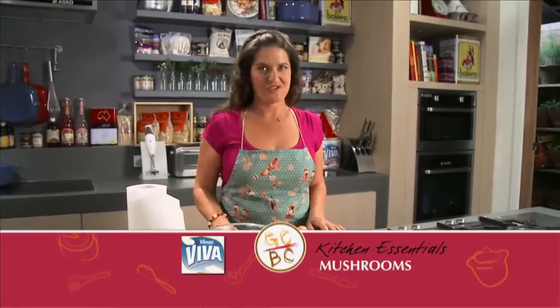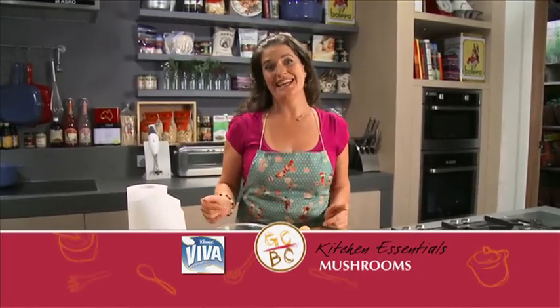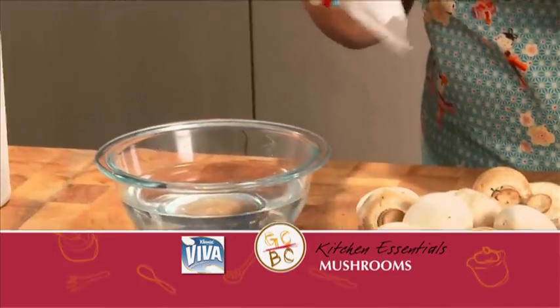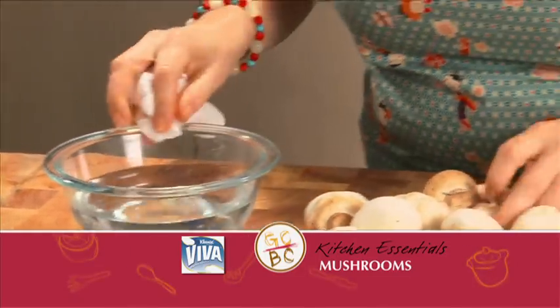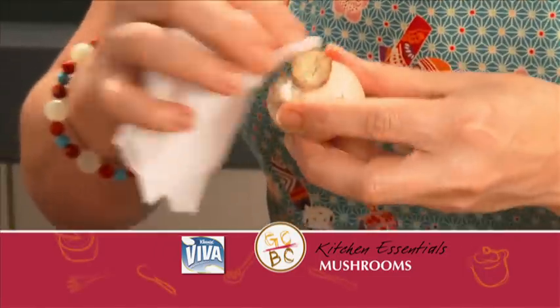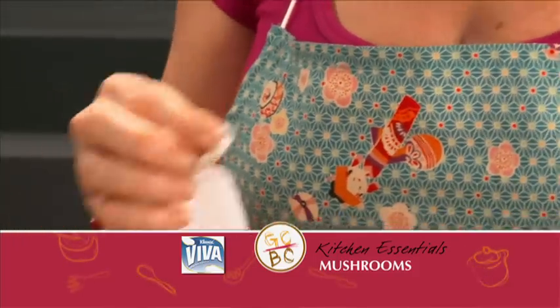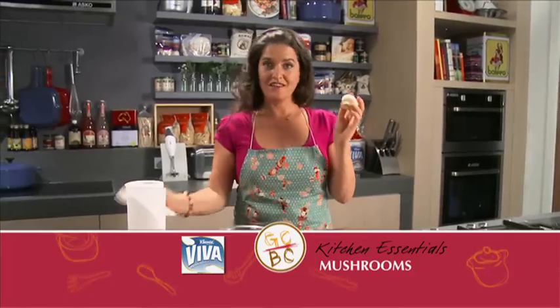So what do you do with the dirt on your mushrooms? You need to get it off. Get a paper towel, dip it in some water, find the dirty bits and wipe them off. Don't wash them — it's going to make your whole dish soggy. Get most of the dirt off and then you're good to go.